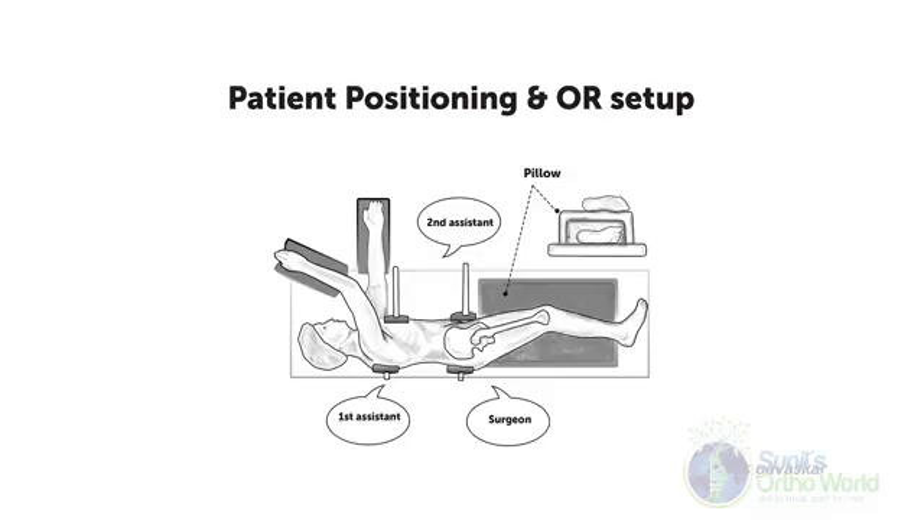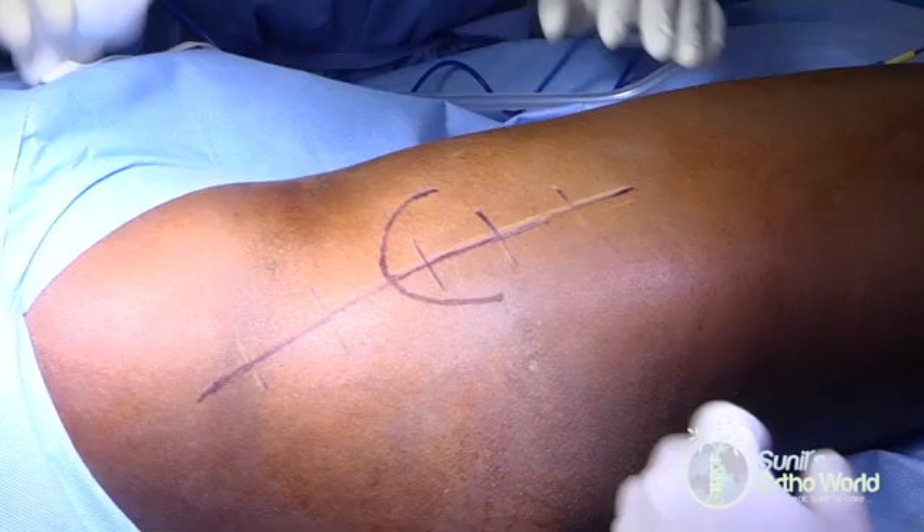To perform the safe surgical dislocation, the patient is placed in a lateral decubitus position on a radiolucent table, which will allow use of the image intensifier from the opposite side. Two to three assistants are required to carry out the surgical procedure. The injured limb is prepped and draped free and a formal timeout is performed to identify the correct side.